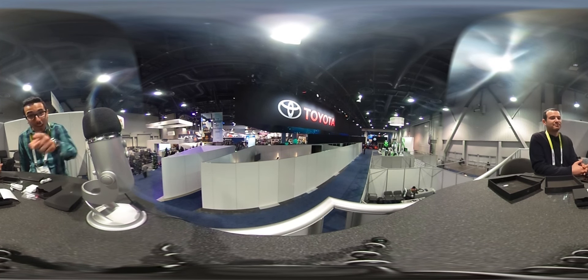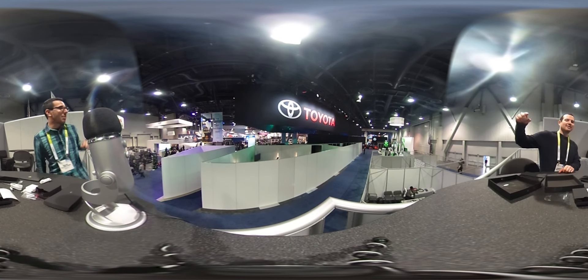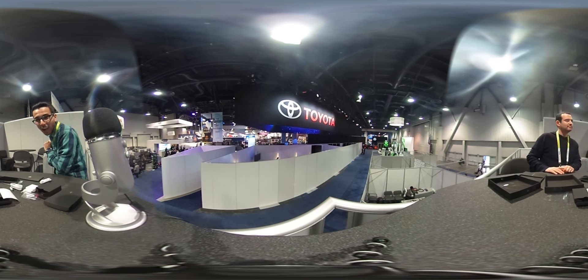Alright, we did it live. Thank you guys for watching — and you, and you, and I guess everybody else too. CES 2016, Mark and John signing off. Peace.